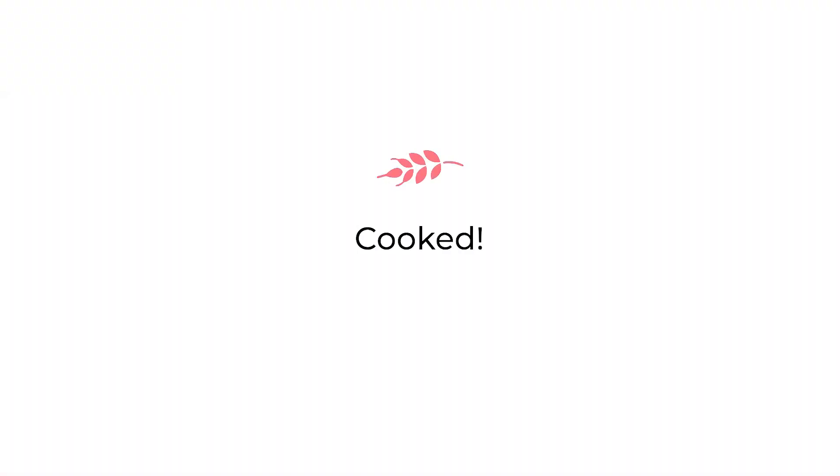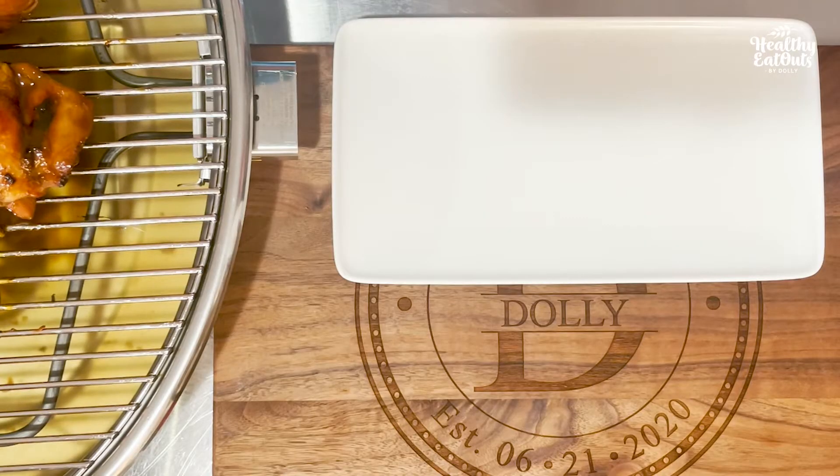Turn it off. I'm excited — plating, plating, plating!